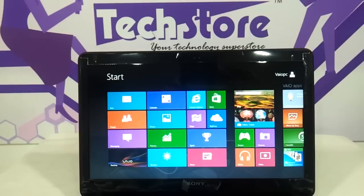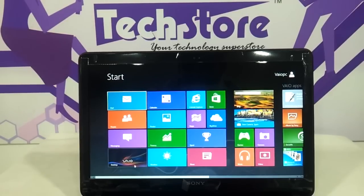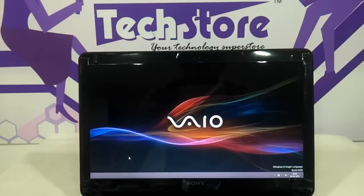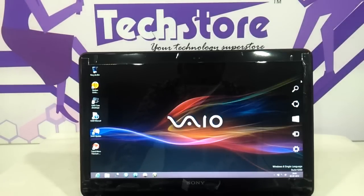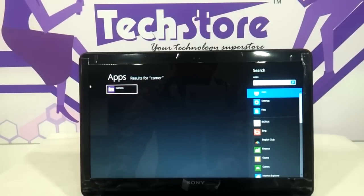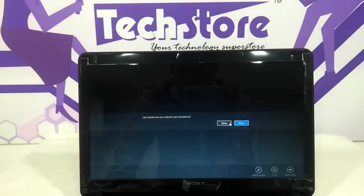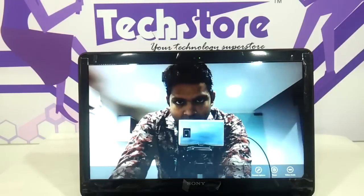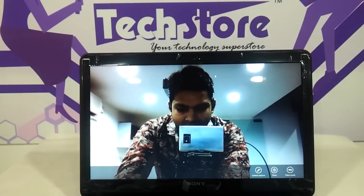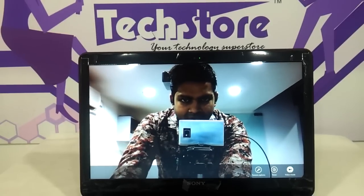Let me show you the screen quality. The system has booted up and the Metro interface of Windows 8 welcomes you. Let's jump to the desktop and look at the camera quality first. As you can see, the camera quality is pretty good — very, very good resolution in full screen view.